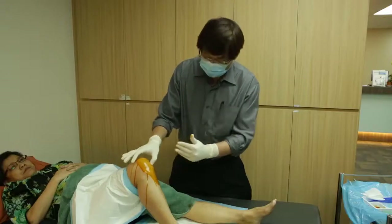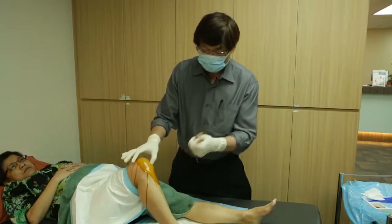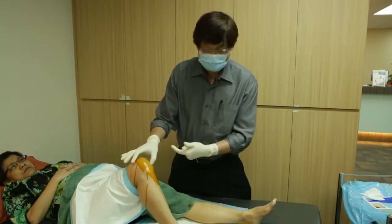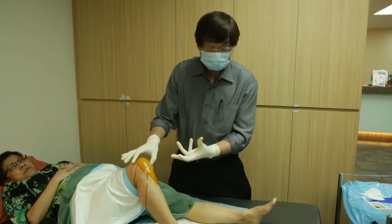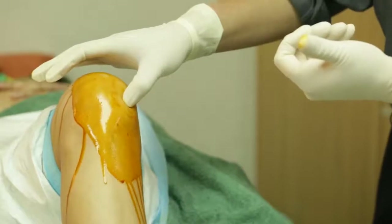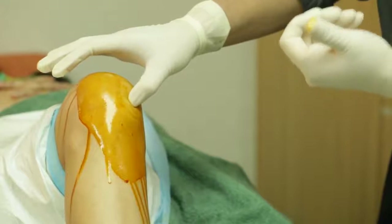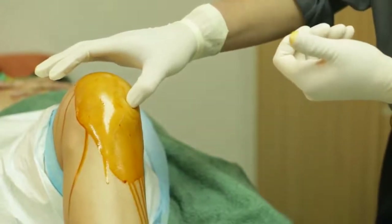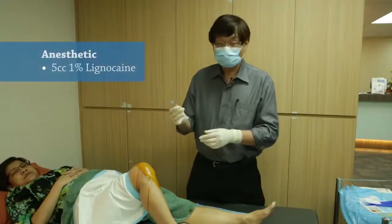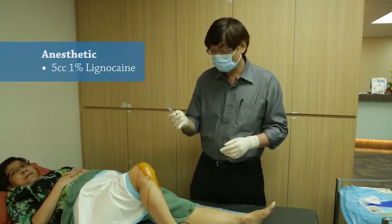I tend to go a bit more medial because the chance of hitting the synovium or the fat pad, which can cause swelling of the fat pad through the injection, can cause significant pain. So I tend to go more on the lateral-medial aspect of this triangle.